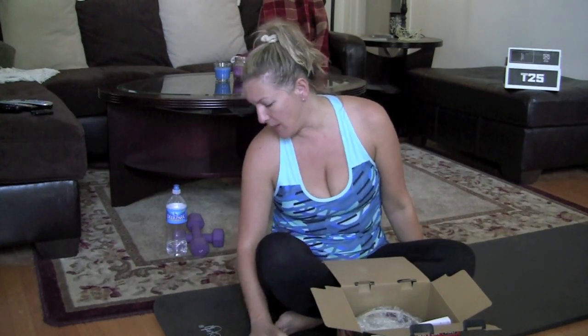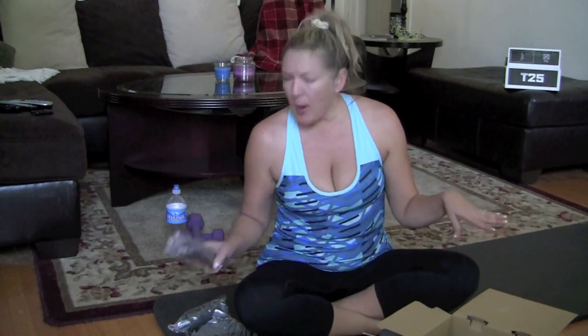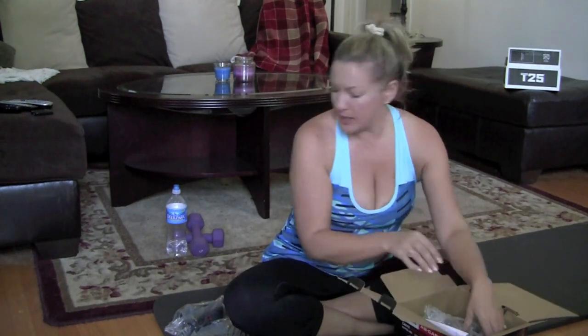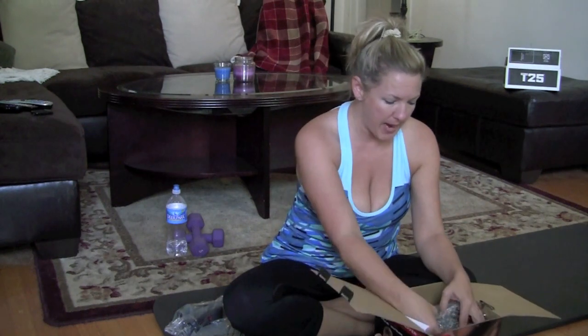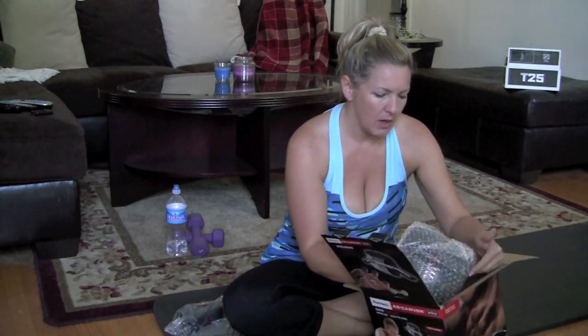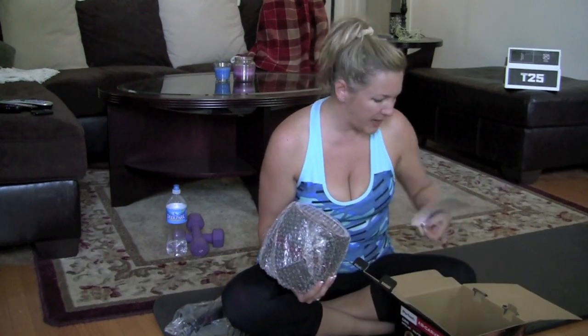I also have this really thick mat — it's a Hemingway mat and I'll give you a link to that as well. This is the best mat and I use it for my T25 workouts, Zumba, and everything else I do. I prefer to work out barefoot, so I like a nice thick pad. It doesn't really matter barefoot with this because you don't use your feet, but it does come with knee pads, a little wrap, and instructions.